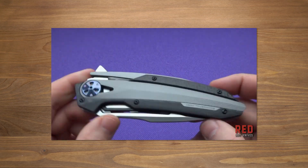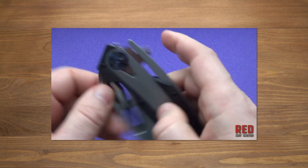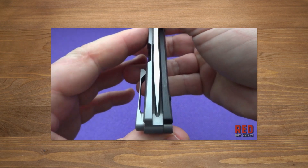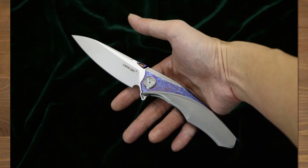Потом он сделал просто супер реплику на ZT0999. Это, пожалуй, самый качественный нож, который я держал в руках. Далее пошли уже собственные дизайны, и в частности можно отметить такой нож, как Raptor. Очень красивый, функциональный, но не дешёвый.